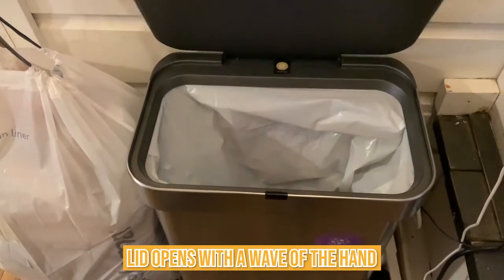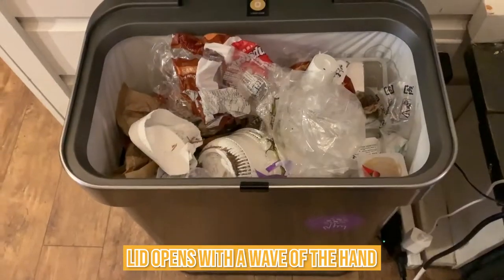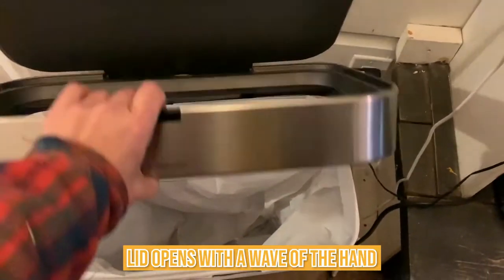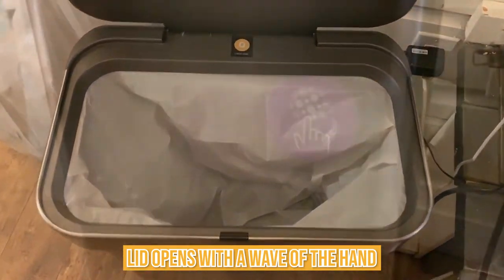The lid opens with a wave of the hand thanks to its touchless design. When the bag is filled, pressing the front button seals it, opens the top assembly for bag removal, then closes to bring a new bag into position. The trash can will automatically lift the top and seal the bag for removal if the lid won't close due to overloading.